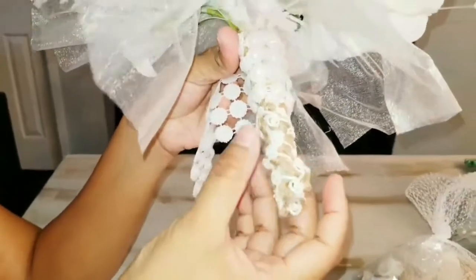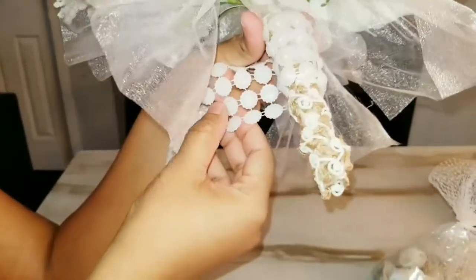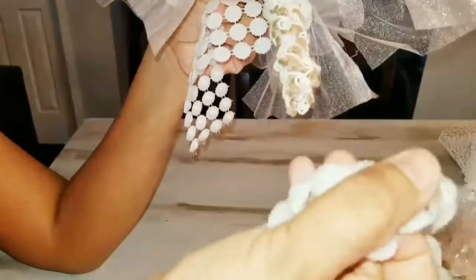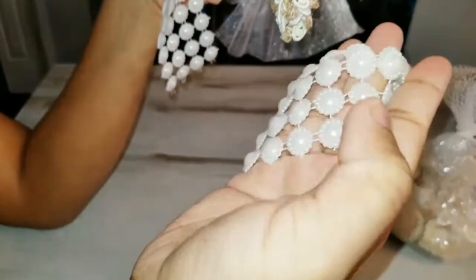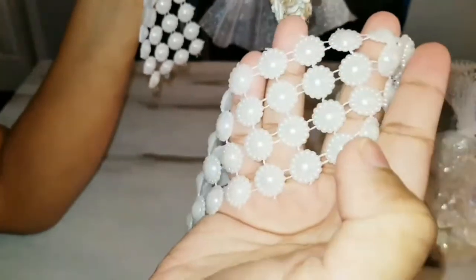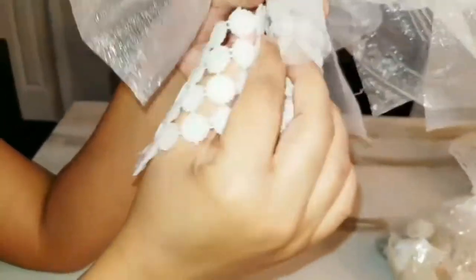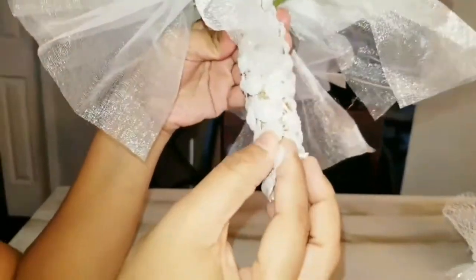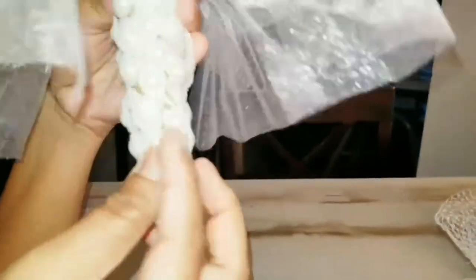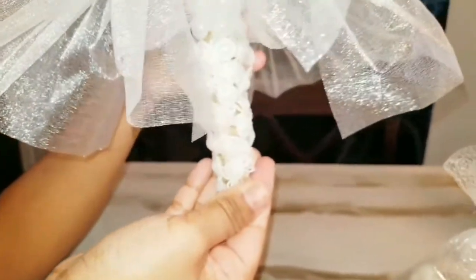After using this ribbon at the bottom, which has sort of a crochet texture, I wanted to give it something a little bit more glamorous. So I found this pearl lace type of ribbon. It's very pretty, looks very glamorous, and I thought it really suited the wedding theme a lot better. I'm going to wrap it around the top just to give it a more glamorous, put-together look.